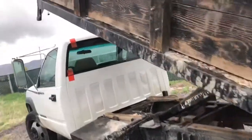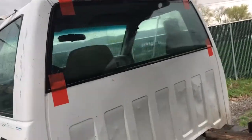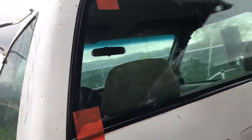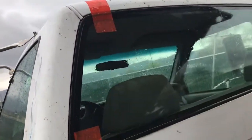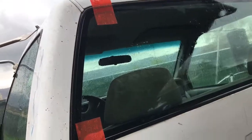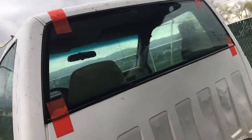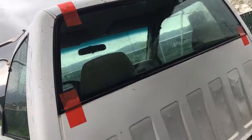Today we also worked on a work truck — a back glass that got busted out. Another very easy job to do: basically cut off all the old glue with the trim that's left behind after it breaks out, then glue on the new glue, put the glass in there.